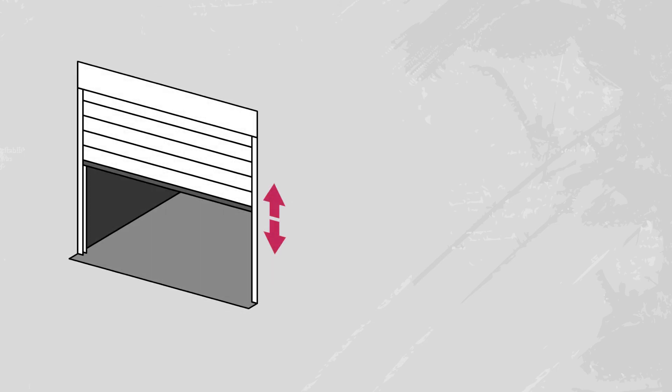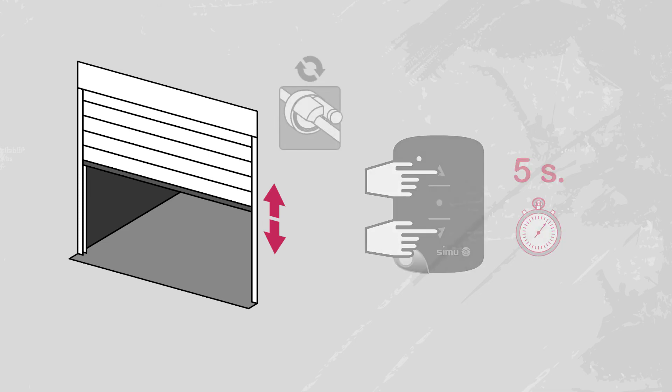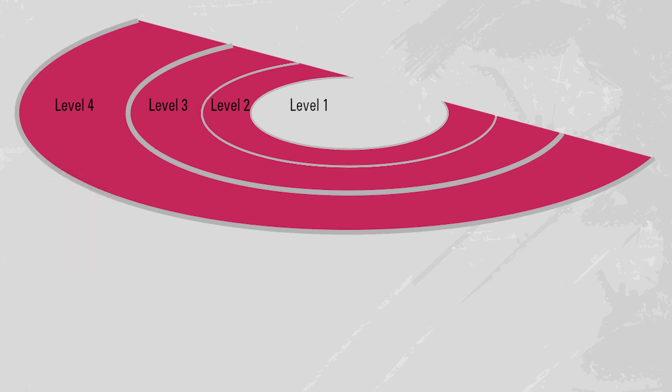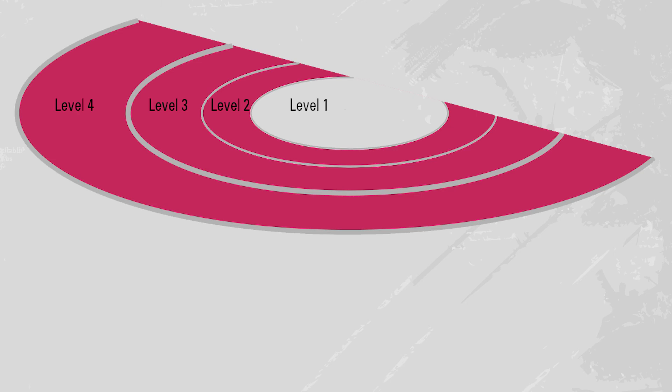If the range is still too short, repeat the operation to switch to level four. Simultaneously press the up and down buttons for five seconds. The motor moves up and down briefly. Then press the up button once to switch to level four. The motor now makes four half-second rotations. You have 15 seconds to validate your setting by pressing the PROG button on the transmitter for one second. Try manoeuvring the curtain to test the new range.